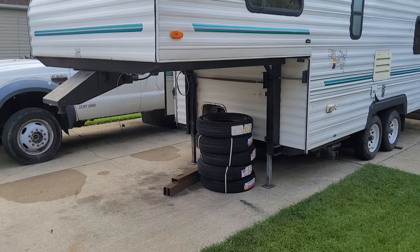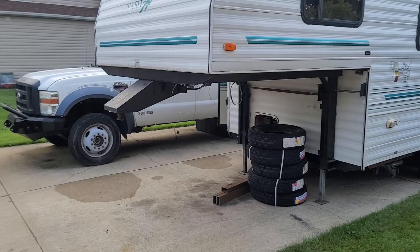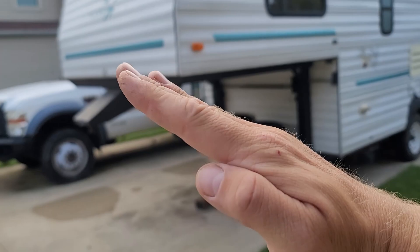I have bigger tires for it as well — those will go on later but they're an inch taller than these are. So that should really close that gap for me so I can get this thing to tow down the road. Right now it's got that Cali lean to it, that squat in the back. The back bumper almost drags when it's hooked up to the truck because it's sitting so high in the front. So we're going to try to fix that today.